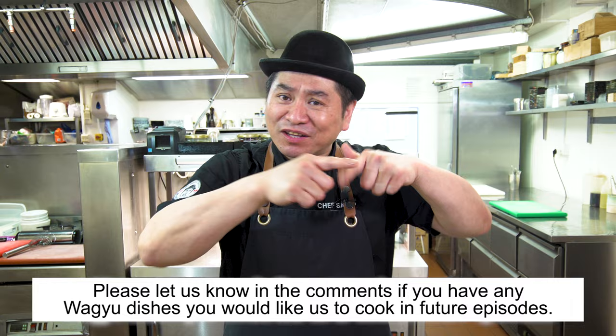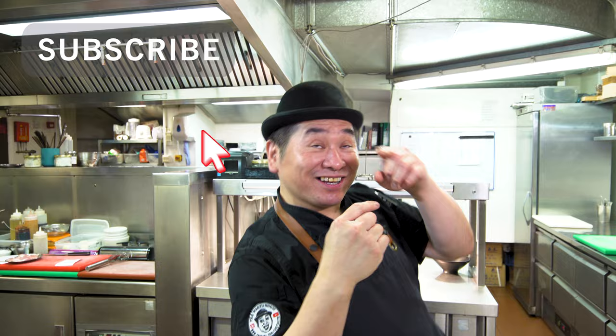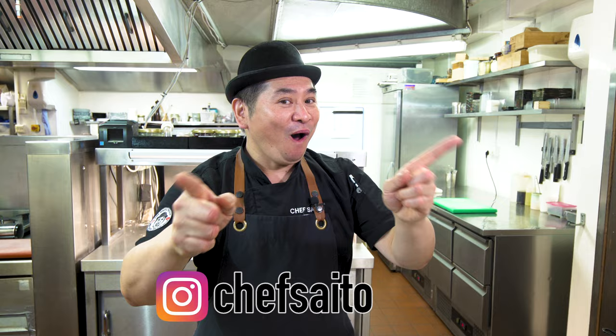Thank you very much for watching today. It was a great episode. Try it — it's a very easy Japanese Donburi recipe. Please comment what you'd like me to cook in future episodes. I'm waiting! Don't forget to subscribe! Thank you very much! I appreciate it. I'm gonna make more nice episodes. Thank you for watching today. See you next week! Bye! Thank you! Bye!